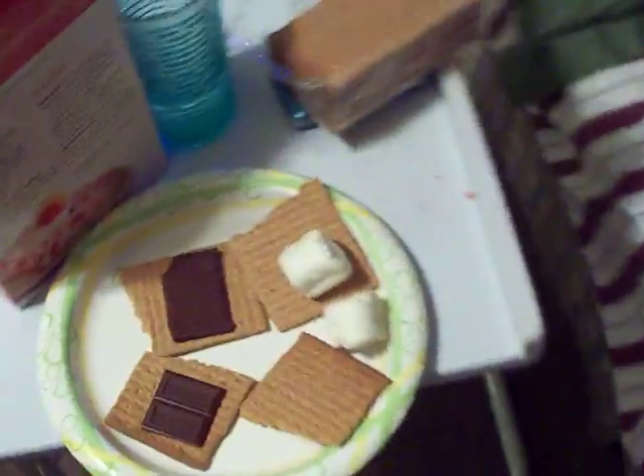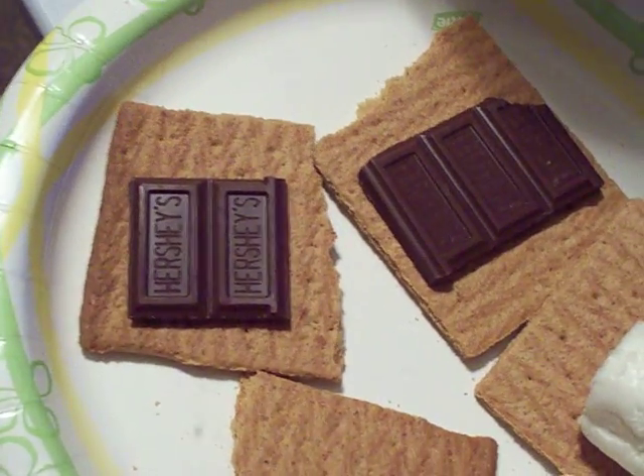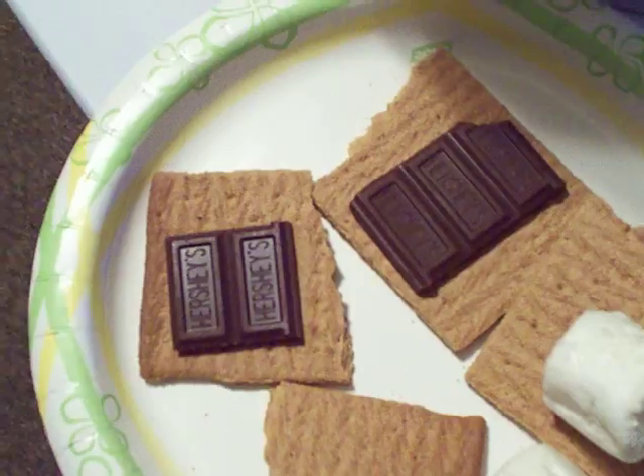And over here while we're getting it, we've got the graham crackers and chocolate ready. Regular chocolate — no almonds. Hershey's regular chocolate on the graham cracker.